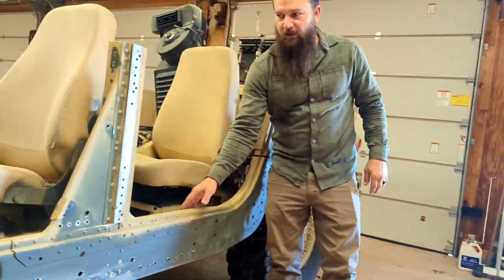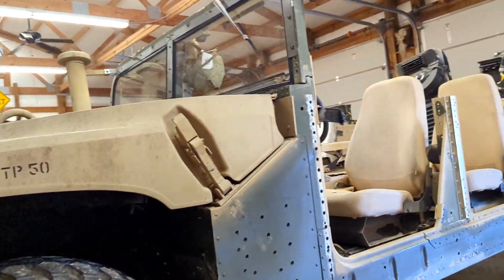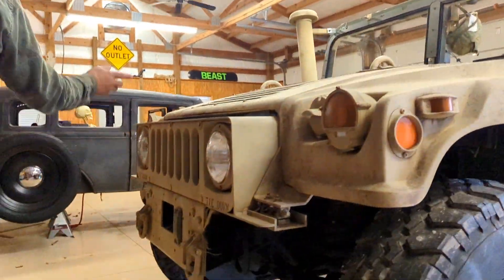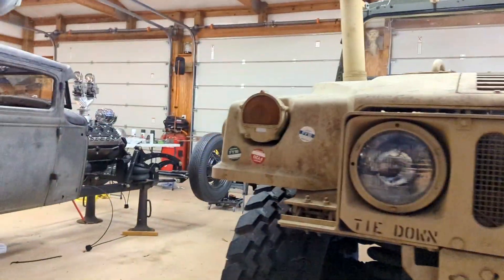These tires are 35 inches, so water literally goes over them. Everything is sealed, similar to how ATVs have plates and covers. This is a marine vehicle — an old marine one.